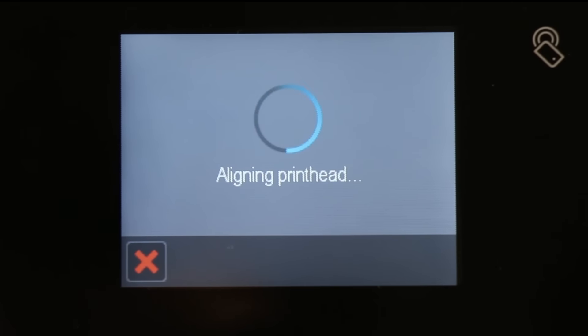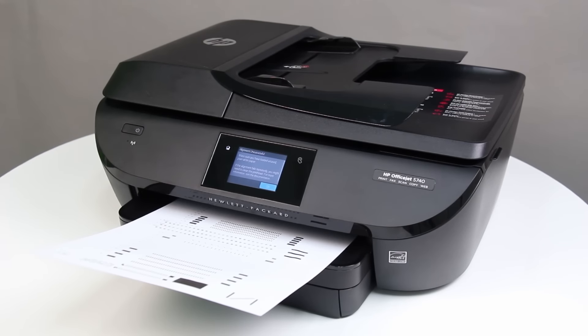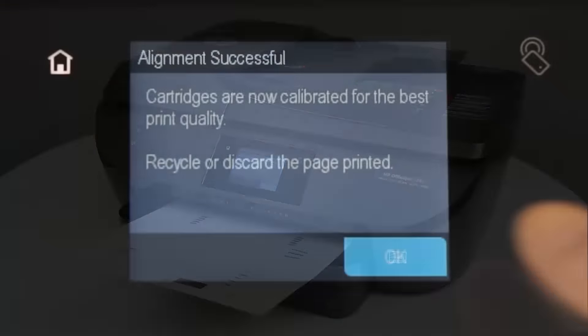Wait for the printer to calibrate and align the cartridges. After the alignment is complete, the printer prints an alignment page. Touch OK.